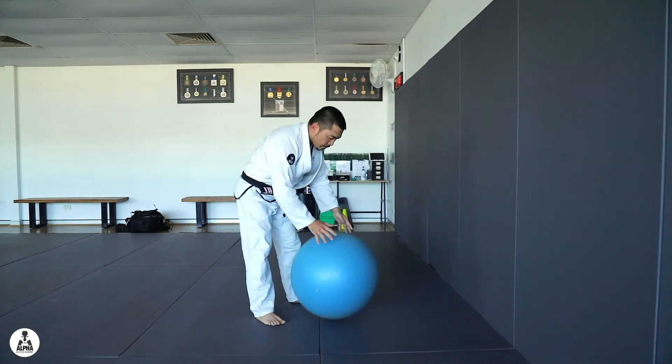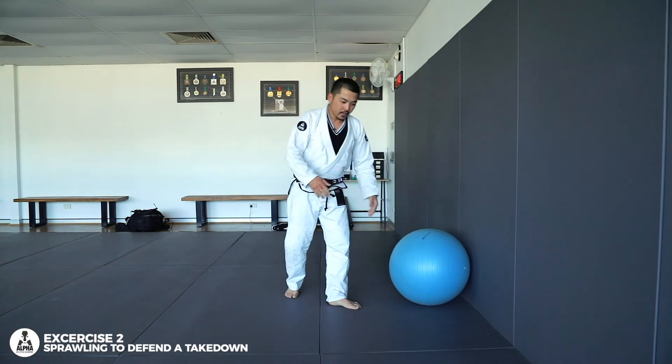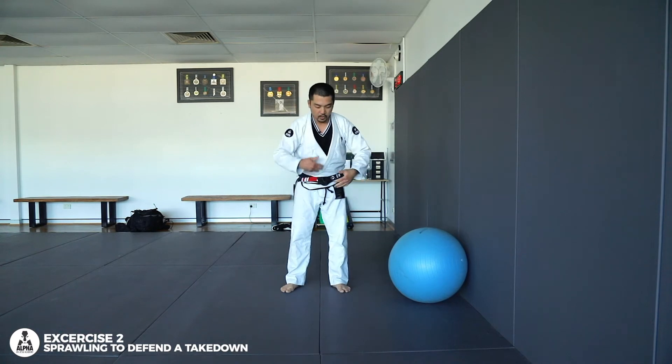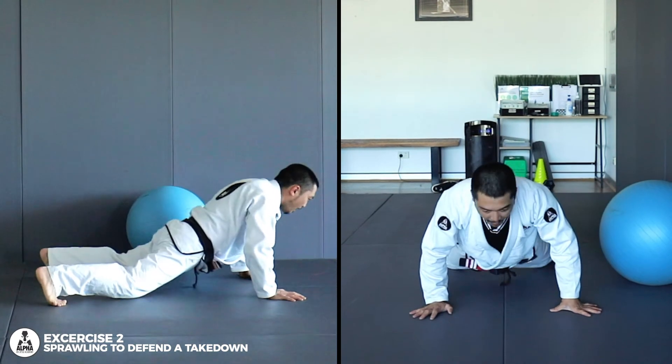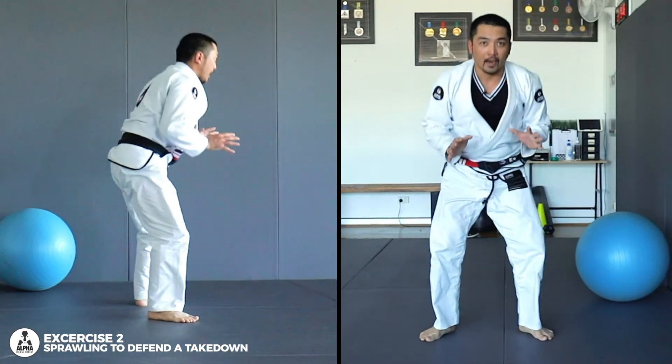The next one is for your sprawls. Sprawling is a good way to defend against a takedown. If you just want to practice it with that Swiss ball: hands on the floor, hips to the ground, on your toes, look up, and come back.